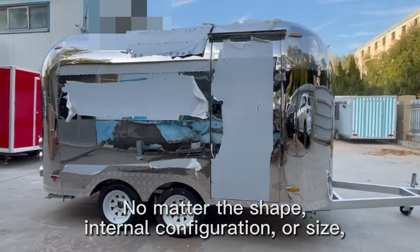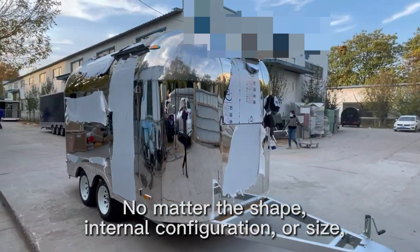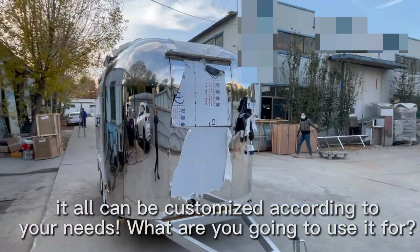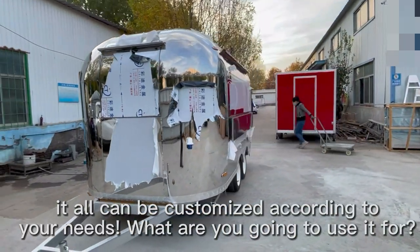No matter the shape, internal configuration, or size — it all can be customized according to your needs. What are you going to use it for?